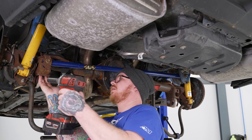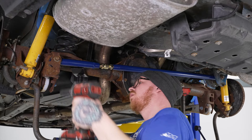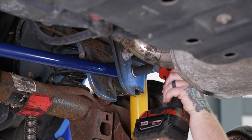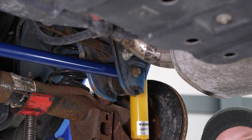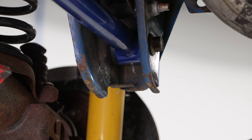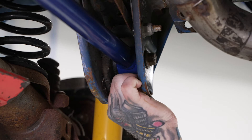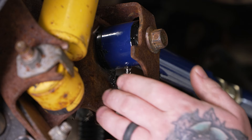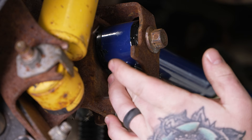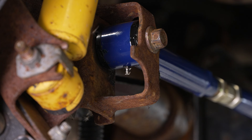We'll grab our 18 mil socket on our impact and tighten these down. Remember, you always want to refer to your manufacturer's torque spec for all of your hardware. Now we'll go ahead and install our supplied grease fittings — get that one on, do the same thing for the other side, then come back and tighten them down with our 8 millimeter wrench. Remember, these are usually tapered fittings, so once they're snug, they're snug. There's no need to crank them excessively — you don't want to break the grease fitting off on your brand new panhard bar.